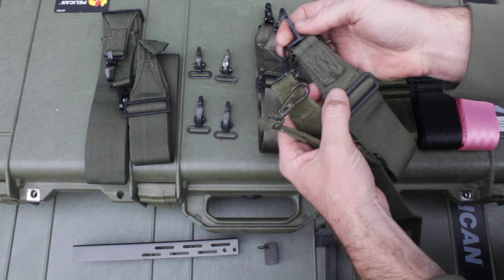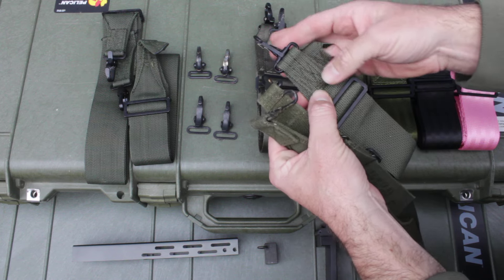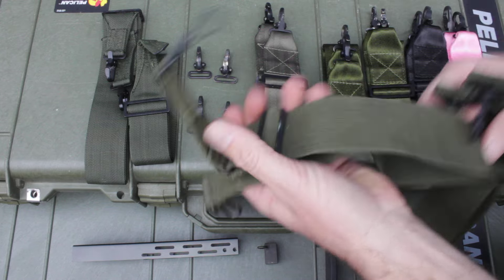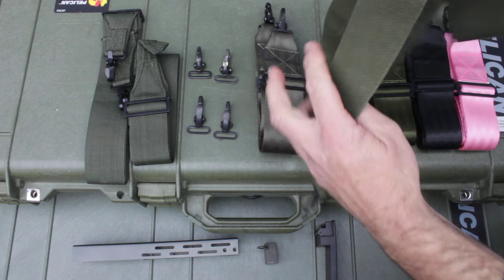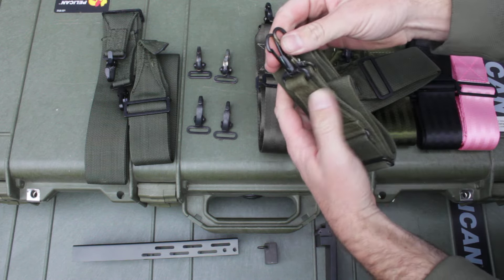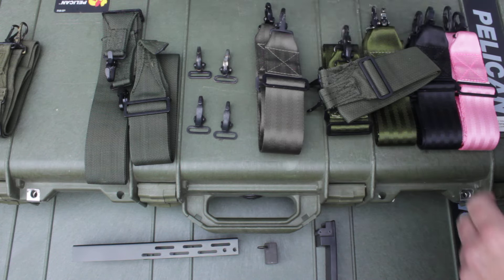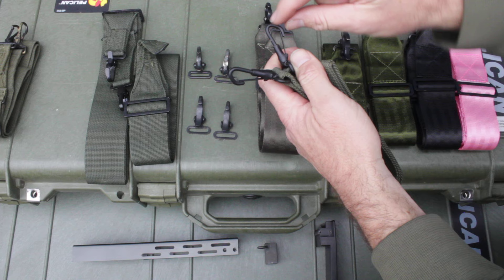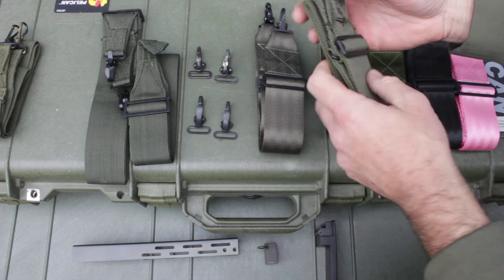These all have a box stitch, whereas these are more of a cross with a zigzag. Sometimes you can read the stamping or not. That's the canvas 1950s one — we're going to set that aside. Here's the 1980s one; the hooks are a little more angular than the rounder 1950s hooks.